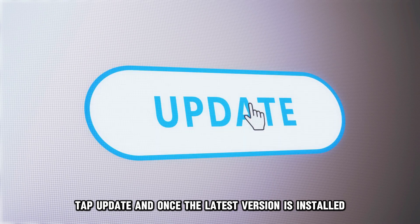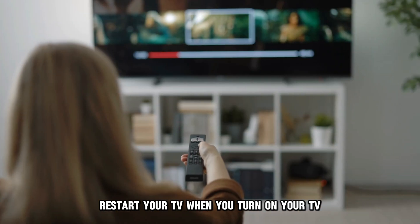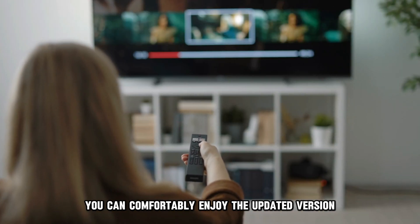Tap Update, and once the latest version is installed, restart your TV. When you turn on your TV, you can comfortably enjoy the updated version.